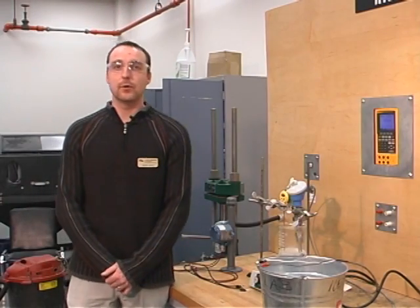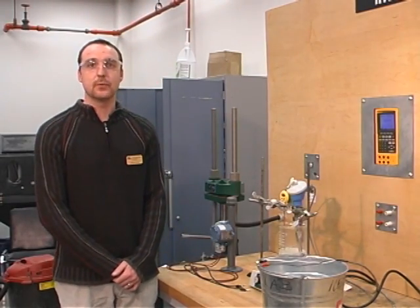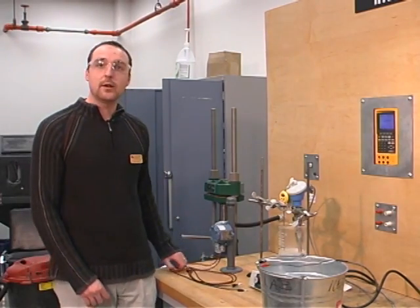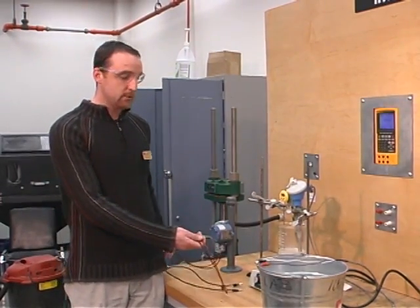Hi, welcome back. I'm Kevin Ryan, and for our second part of ICS 340 online labs for the RTD lab, we will be wiring up the transmitter to a 24 volt supply.